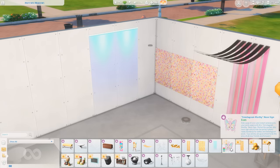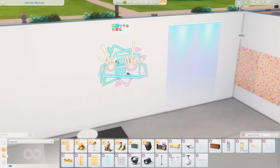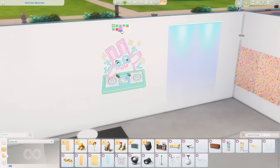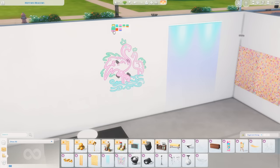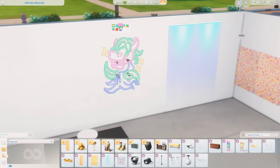We have the Simstagram Worthy Neon Sign. I just changed the walls to a plain white color so we could see them a little better. These are really cute — there's the Freezer Bunny, some fun flamingos, a Cow Plant, llamas, and aliens. Like this is really cute.